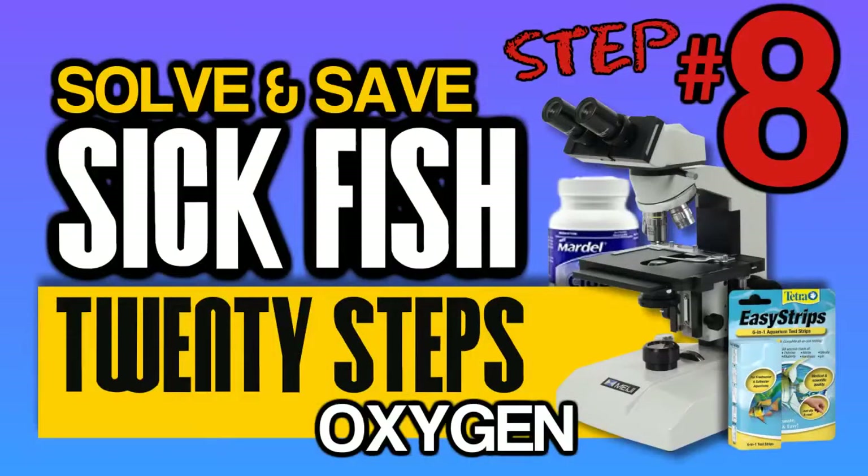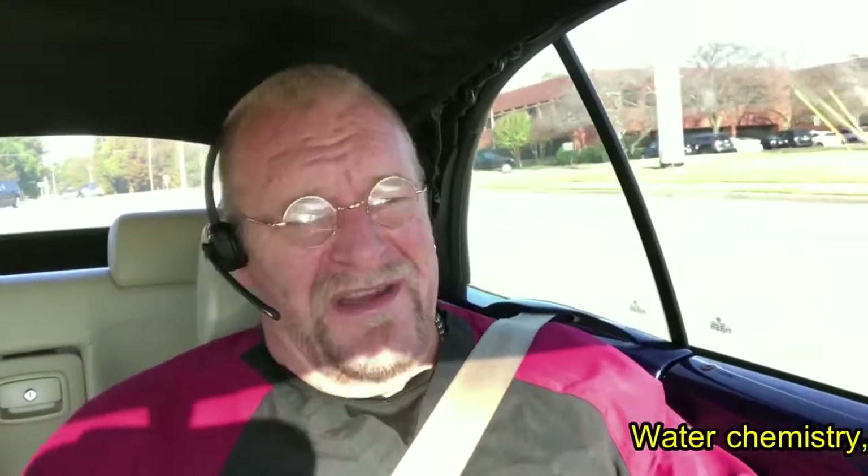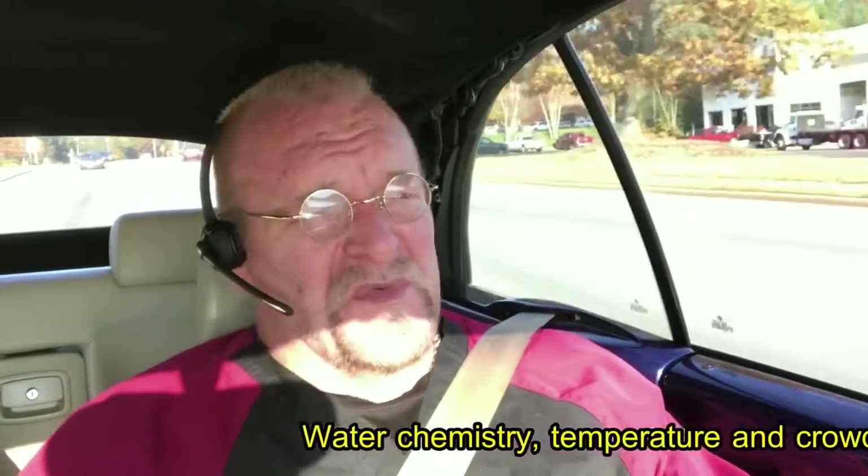This video is number 8 in a series of 20 that will help you figure out what's going on with your fish. My name is Eric Johnson. I'm a veterinarian in Marietta, Georgia with a specialty in fish health and dogs and cats. We've been covering the initial considerations for fish disease so that you people don't go too far down the road treating a parasite when in fact there's other issues in play, like a crashed-out pH, which happens all the time.